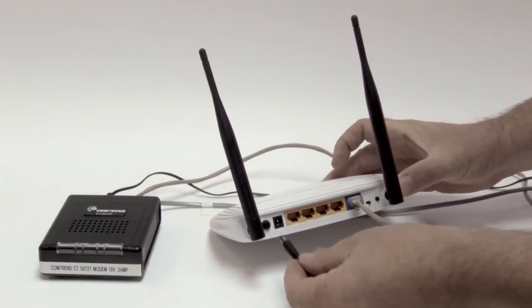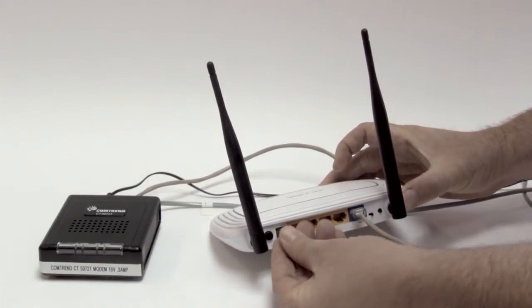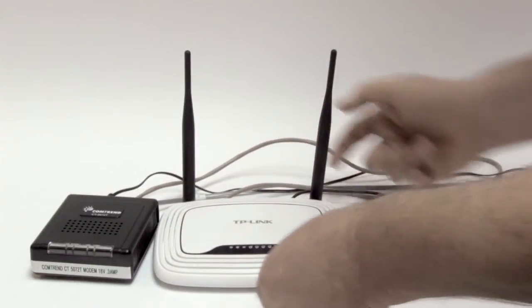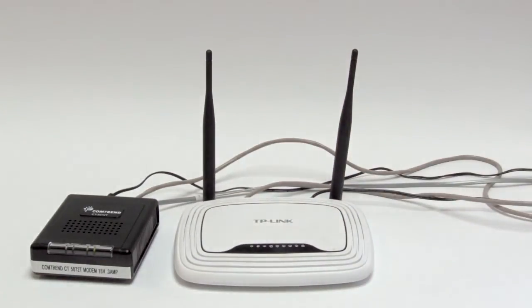While you're waiting for your router to reboot, restart your computer. Try to connect after your computer's fully through the startup process. Resetting or rebooting equipment is a quick fix for most devices and should be attempted before any other troubleshooting steps are taken.